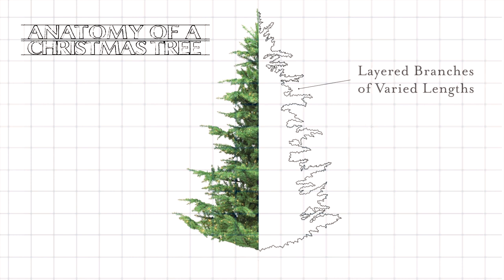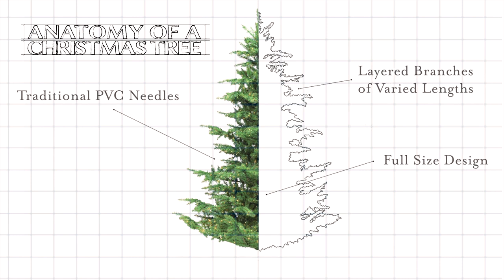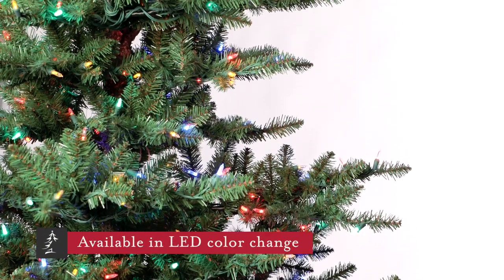Although that's a big tree, it doesn't overwhelm the space because of its natural open appearance. You can see that the branch layers are well-spaced and varied in length as your eye moves up along the edge of the tree.